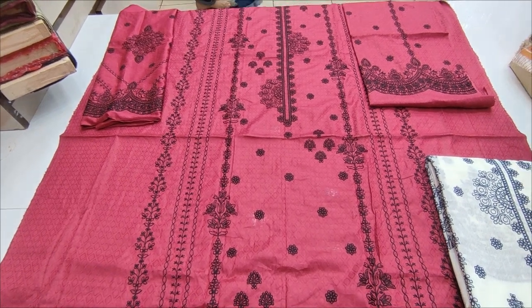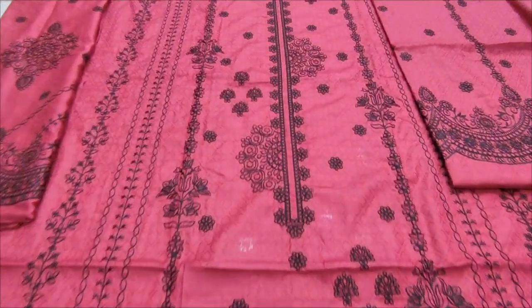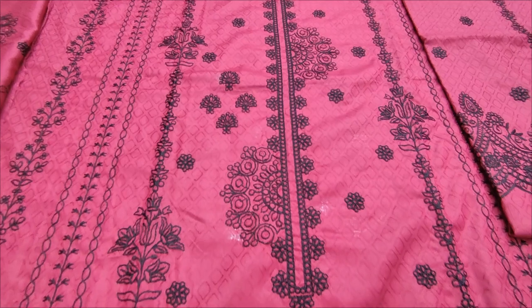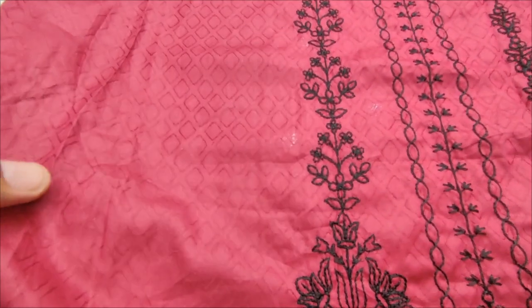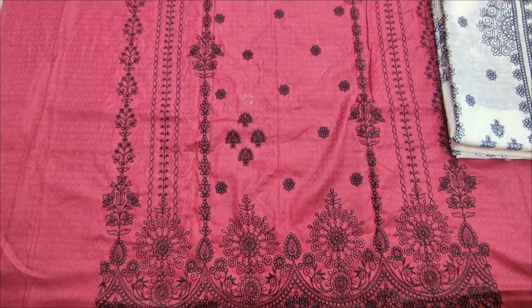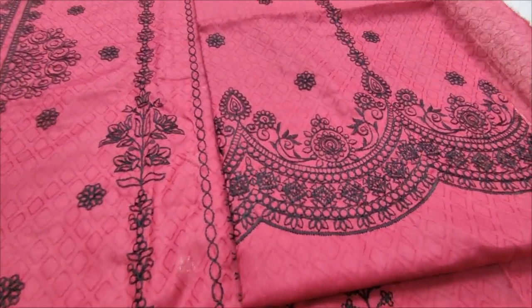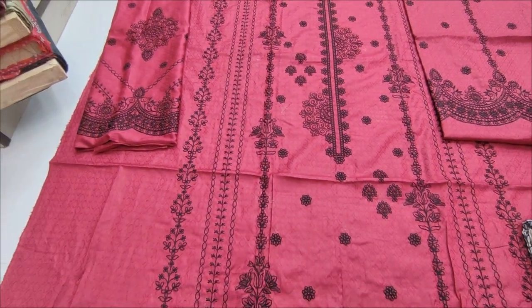This is the embroidered fabric. This is the cotton fabric. Self-print. This is the embroidered back. This is the embroidered sleeve.